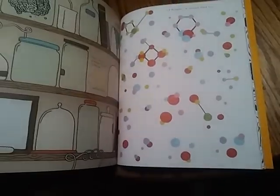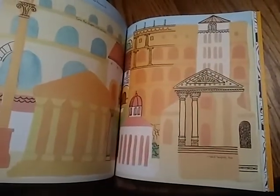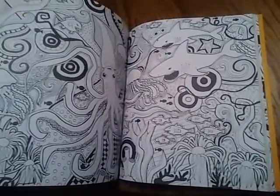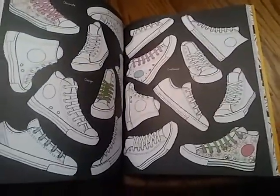Just like a lot of the other Usborne color books, it's got lots of fun activities to do — filling in cities, some really awesome black and white pictures, designing your own tennis shoes.